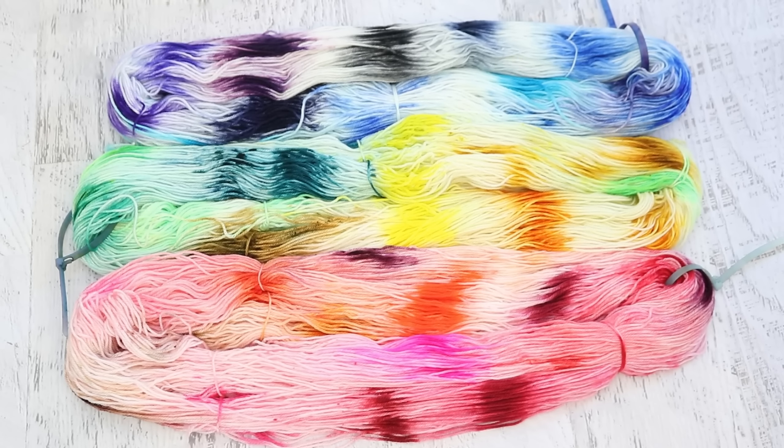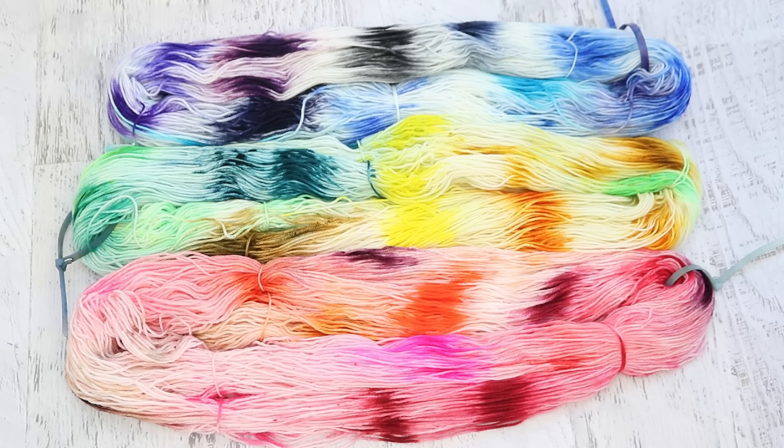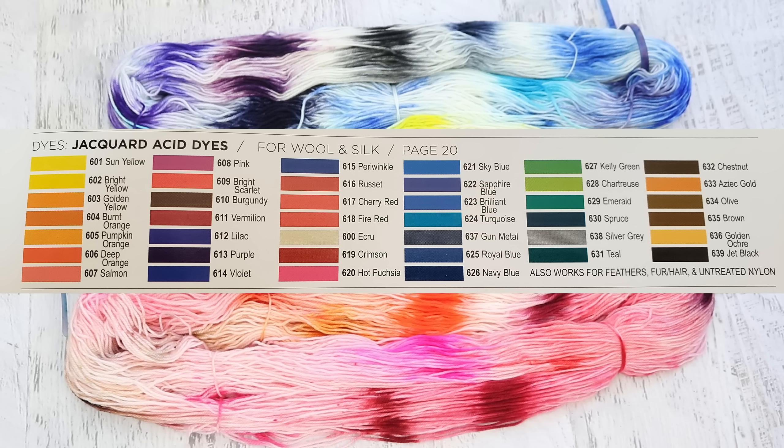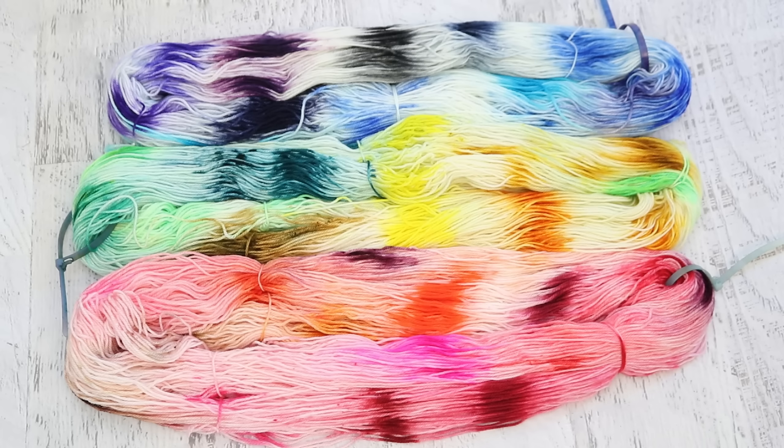Dyer Supplier sent me all 40 Jacquard acid dyes for free, and 40 colors is the complete set. They also sent me a bunch of yarn to play around with and test out. The yarn I used in this video is Dyer Supplier 80/20 fingering weight sock yarn — 80% superwash merino, 20% nylon — and it is really really soft and pumps up beautifully when you dye it.